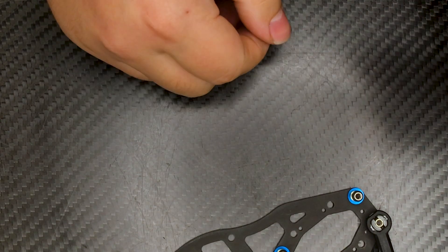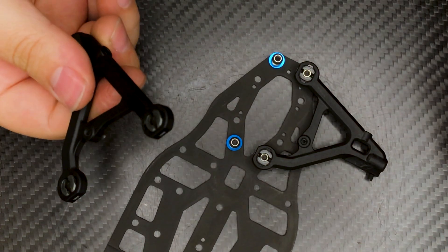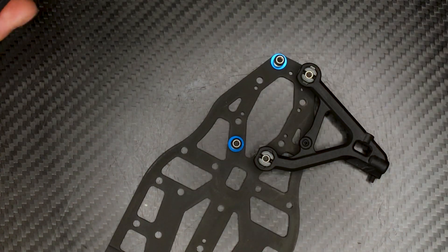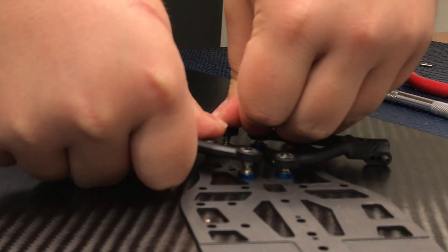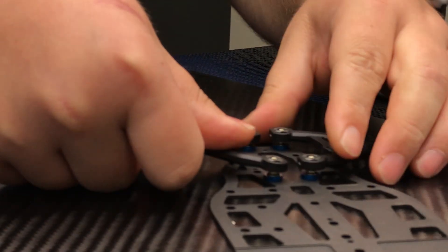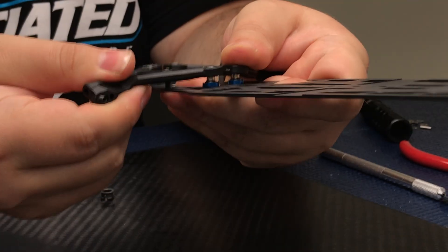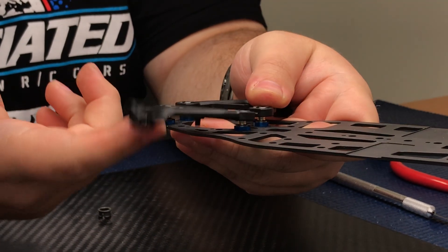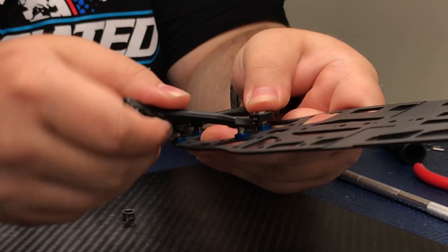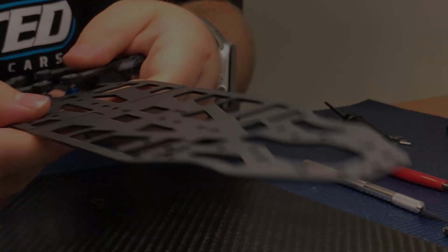With the balls already installed on the chassis, take the arm and just press it down. From there, I usually like to work the arm up and down — this ensures the insert is 100% seated correctly so you get a free lower arm.